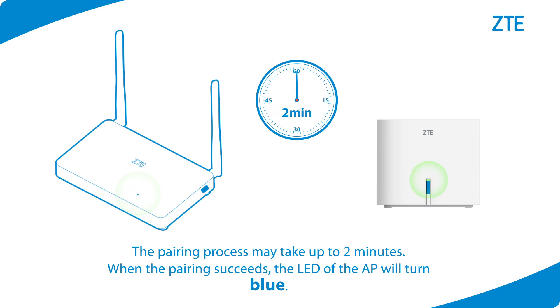Then wait. The pairing process may take up to two minutes. When the pairing succeeds, the LED of the AP will turn blue.